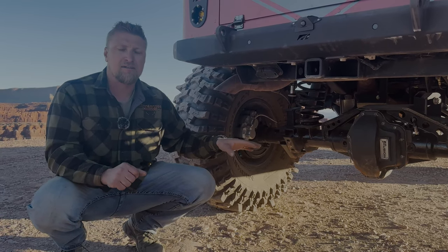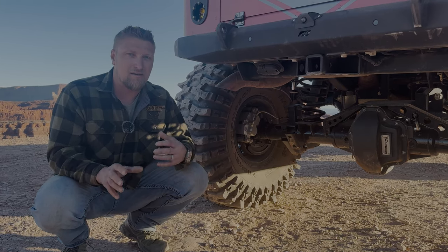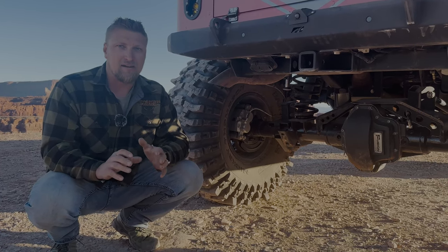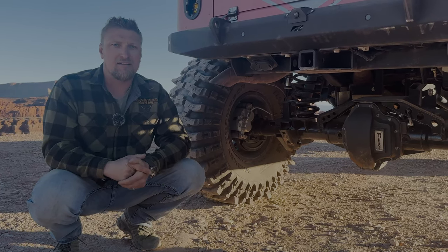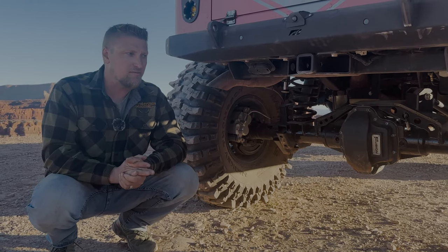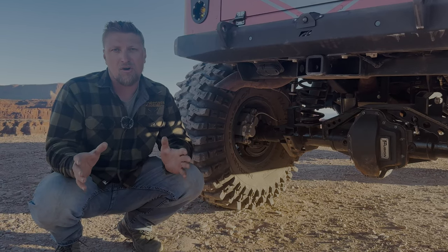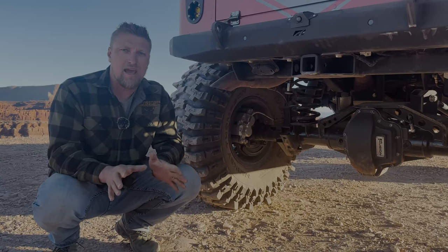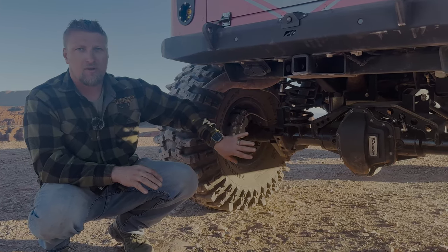Our other Gladiator will potentially get the same treatment — we have an 80 axle in the rear of that one too but still have the track bar. We tested it on this rig, love it, and would recommend it for anyone able to do it. It does require a truss over the rear axle — Rock Crawler has their own bolt-on truss if you're not comfortable welding, so that's an option. We'll put that link in the description.